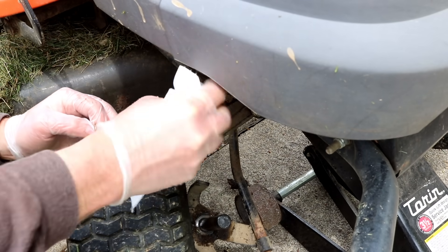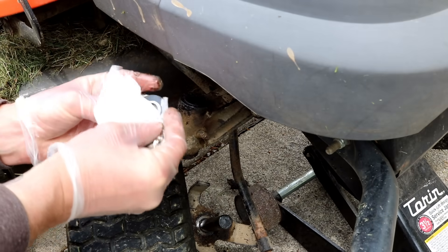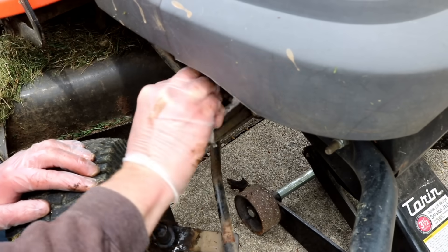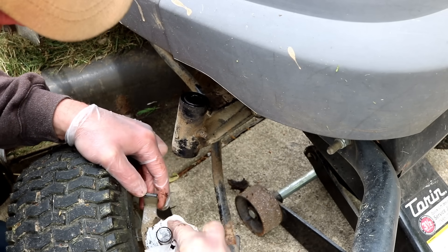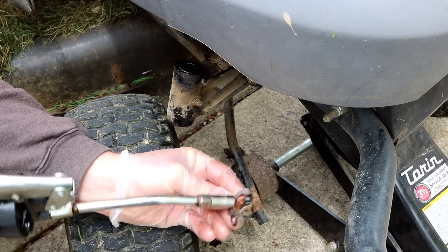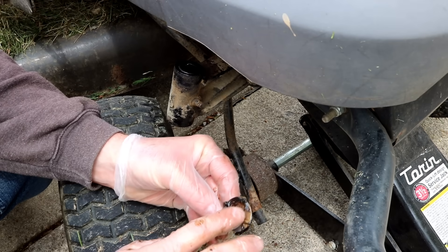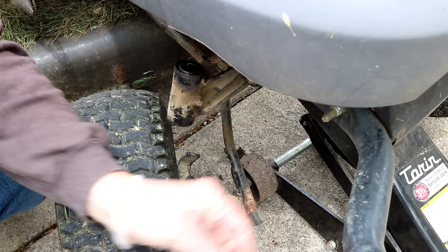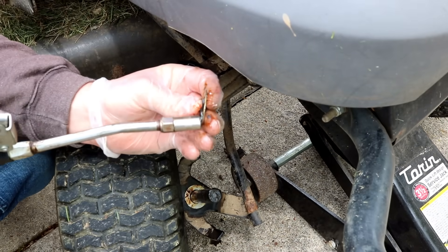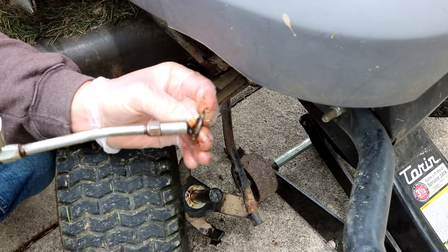Go ahead and clean all this up real good. Washer on the top too. Clean up the bottom of it where it's going to sit, just squirt out some new grease. Get those nice and greased up — one of those in the bottom. I'm going to pack these with their own grease as well. Nice amount too.